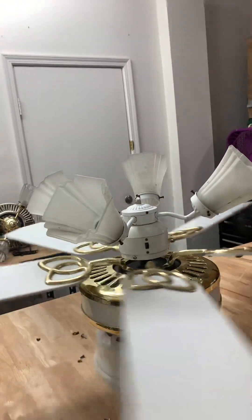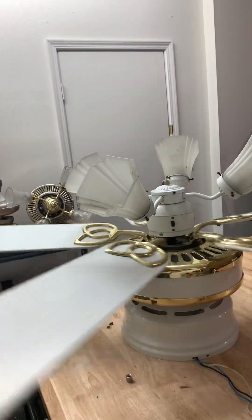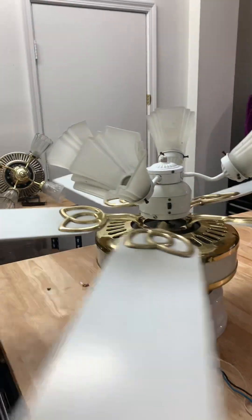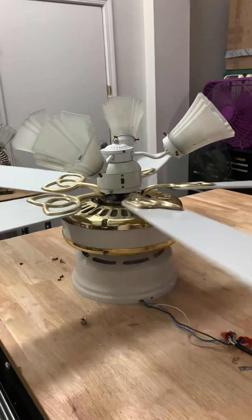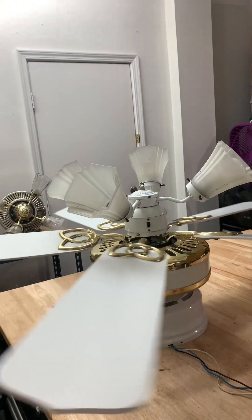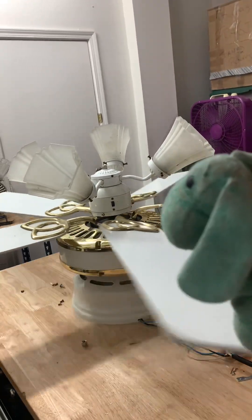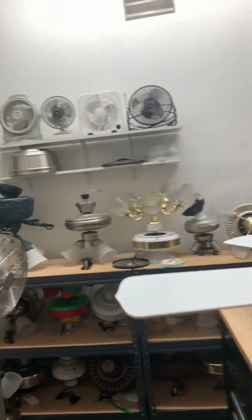I'm definitely using the wall control on there. Maybe lower or medium speed when I'm in there — yeah, cool. I love this. But it's taking longer than expected. It's an indoor pool fan, yes indeed.